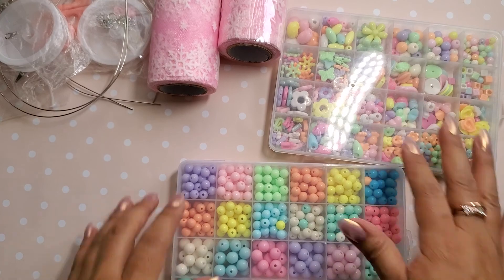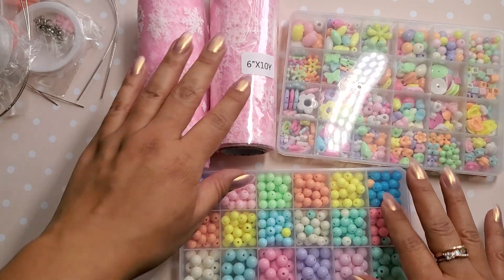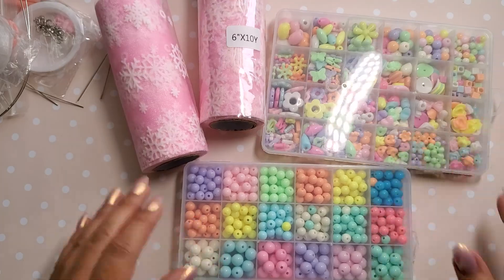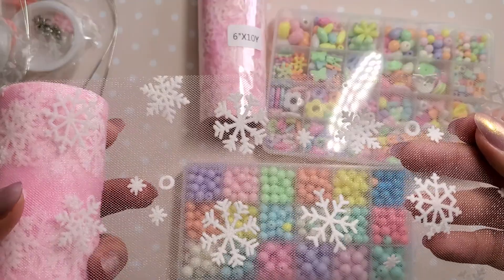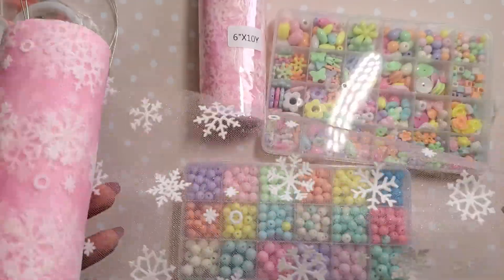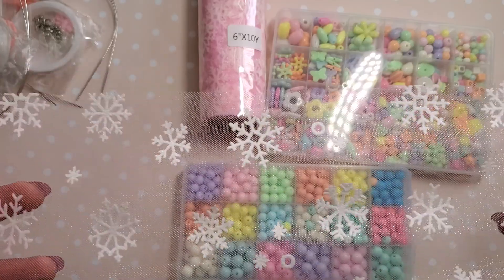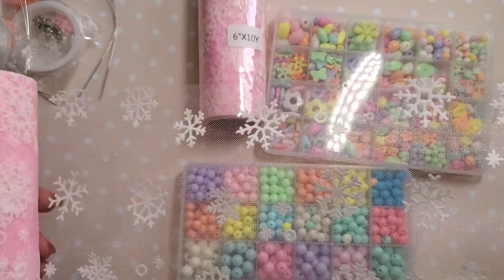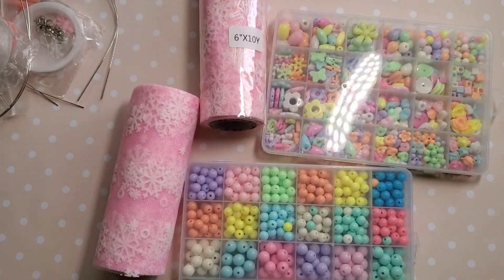So those were my three items that I got from BB Craft. I will link them down below in case you want to grab yourself a set. And if you're doing Christmas in July, I think that you need this. Look at how much it comes with — it comes with a lot and it's so gorgeous. I will talk to you guys later. Thank you for tuning in. Bye bye.